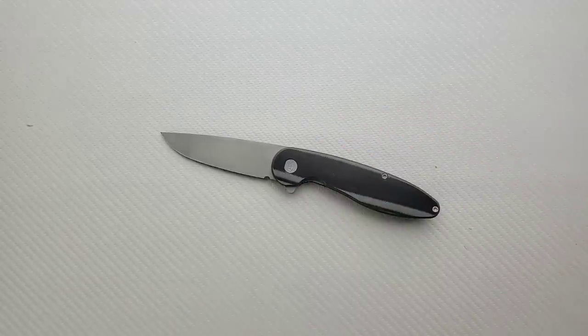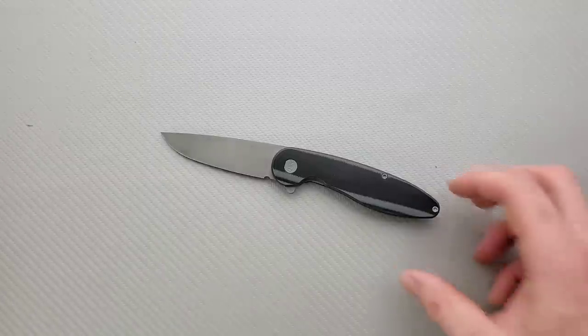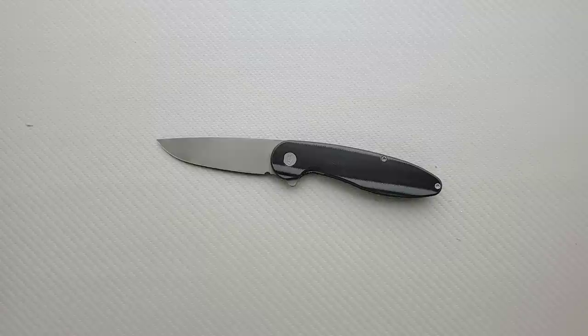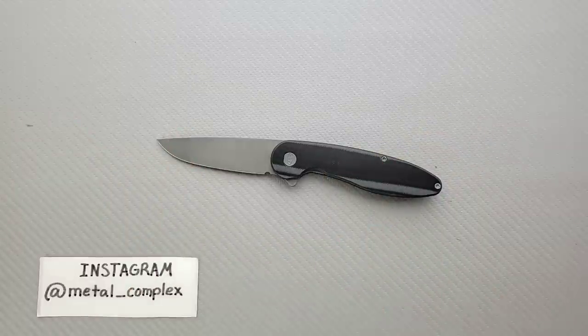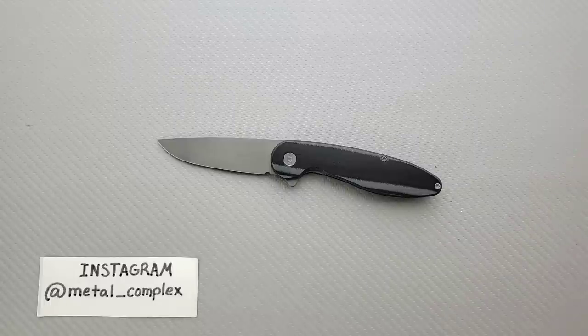Thank you very much Tyler — sorry, I may have said Taylor at the beginning — Tyler, thank you for sending this in. Really interesting. I'll give the rest of my thoughts when I do the review. If I can link this knife down below I will — I'll put a link in the description, but I'm not sure if they carry these at the retailers I'm working with. That's going to be pretty much it. Please make sure to follow me on Instagram at metal underscore complex. If you enjoyed this video, please leave a like. If you'd like to check out my other content, I have lots of videos of knives that are either expensive or inexpensive. Go ahead and click on that Metal Complex logo and subscribe because there's definitely more coming. Thanks again for watching everybody and have a great day.